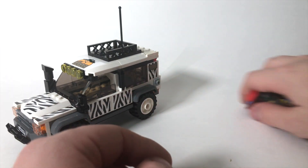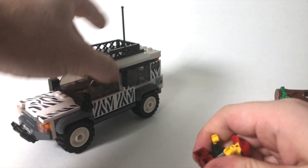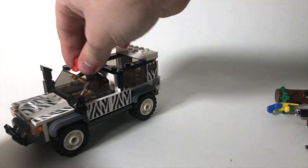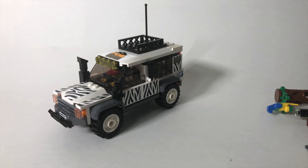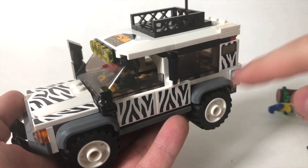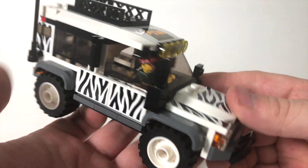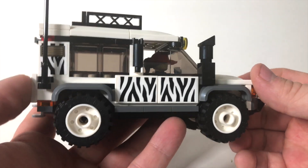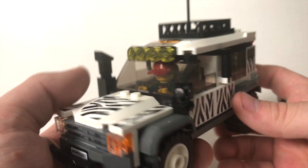Now let's move on to the vehicle. When you lift off this roof panel, you can put a driver right up front here, which is cool. There are lots of stickers on this — there's one here, here, here, here, all over. There's nothing really printed on the exterior, but I do like the zebra styling on this safari off-roader. It looks really neat.